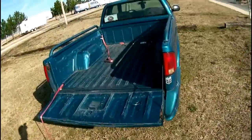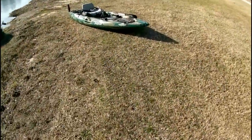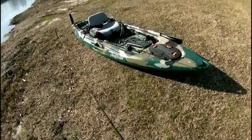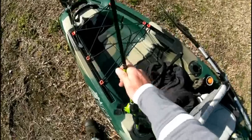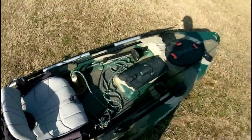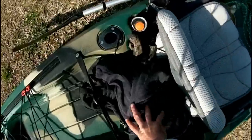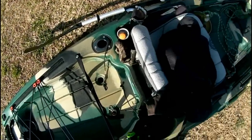Alright, well, there have been some questions on how I mount my fish finder on my Field & Stream Lure 11.5, so I'm going to show you. Stay tuned for a future video to show how I built this.